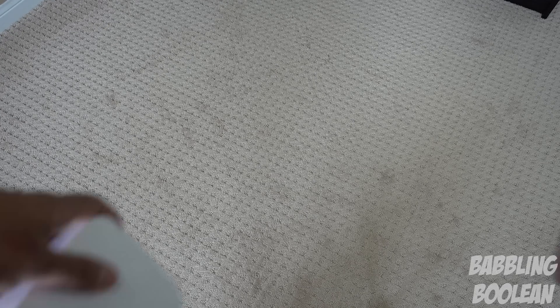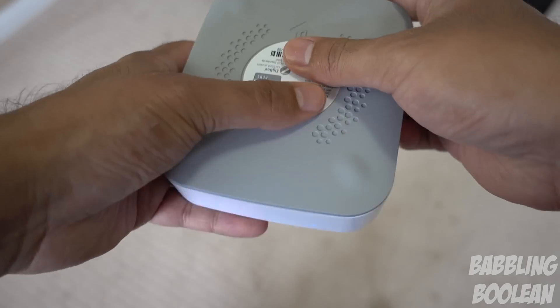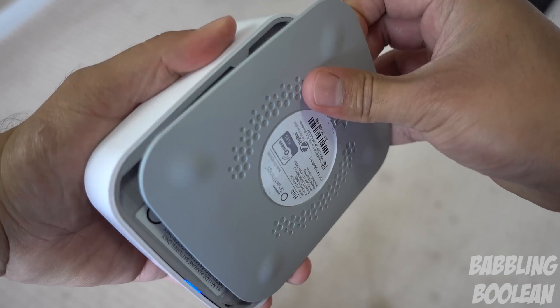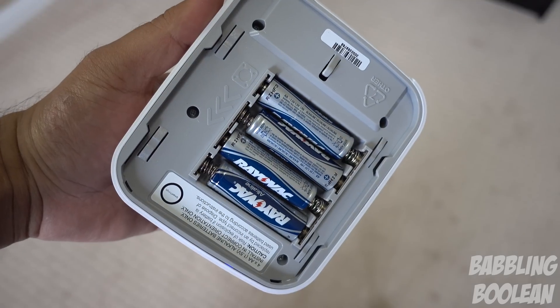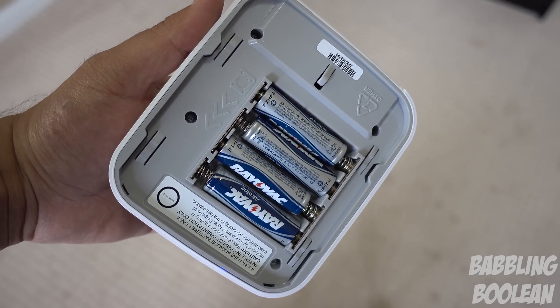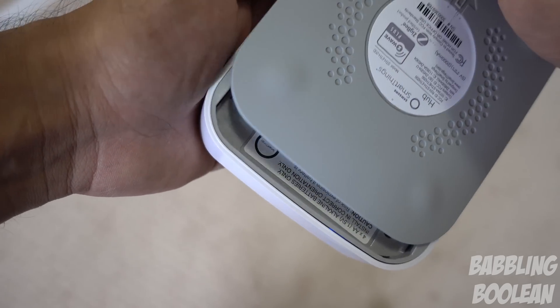One of the most interesting physical design aspects is how the batteries are placed. There are four slots for four AA batteries, which do come in the box. So if there's ever a loss of power, you have backup batteries in place. The thing I find weird is that if you have this hard-wired into an ethernet connection, there's no WiFi adapter built in.